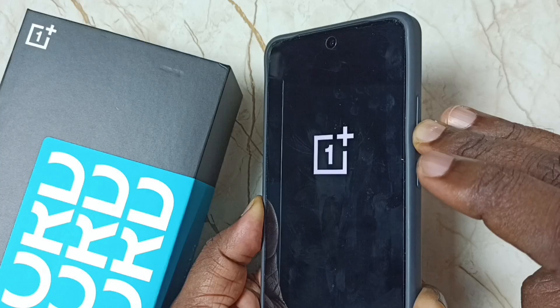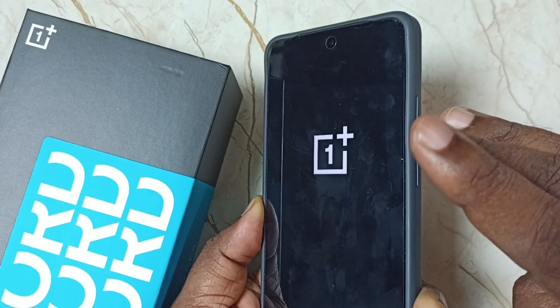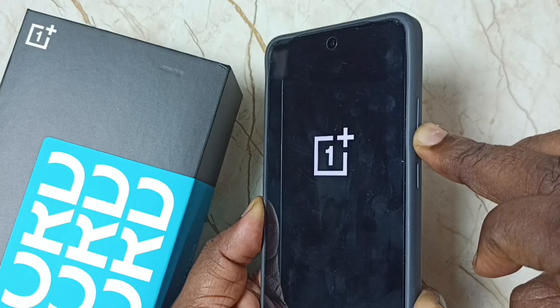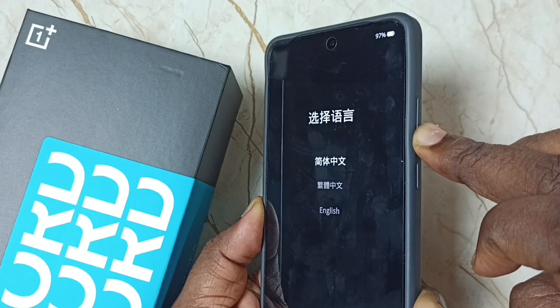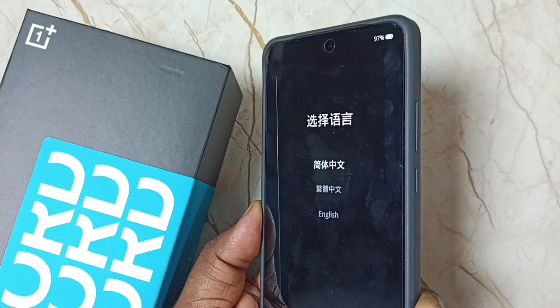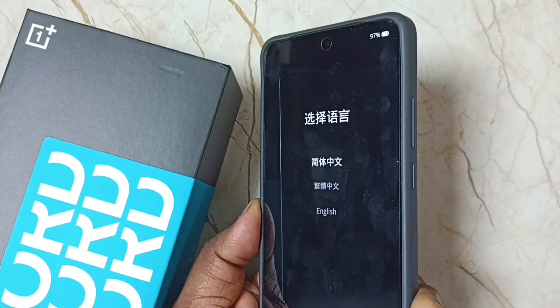After five to ten seconds you can release the power button. I have now released the power button but keep pressing the volume down button — don't release it. Now you can release the volume down button.